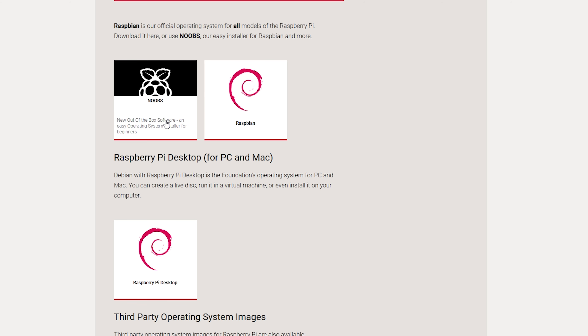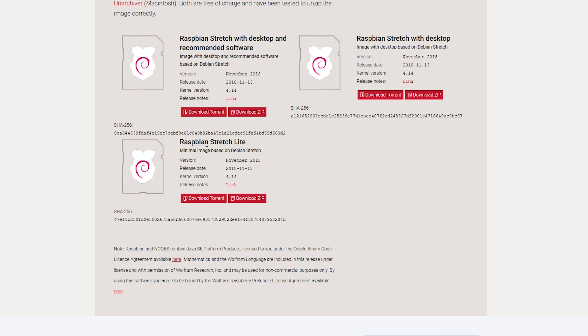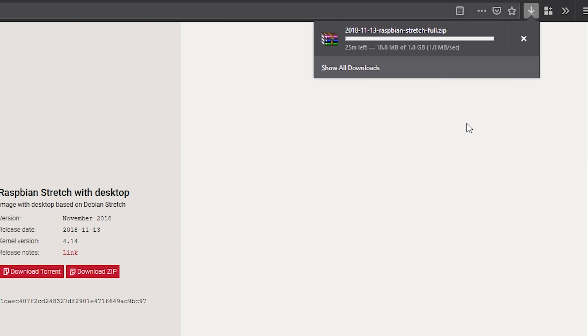We can also use the NOOBS installer, but I don't want to hook this thing up to a monitor or anything - I just want to interact with it directly via SSH. So we're just going to download Raspbian with desktop and recommended software, which is useful if you want to use it like a desktop computer. I'm actually going to take that version because it may make troubleshooting a little easier. It has all the software we need. Now we just download the thing and take a look at it once it's done.